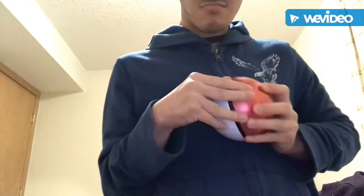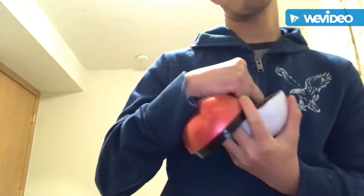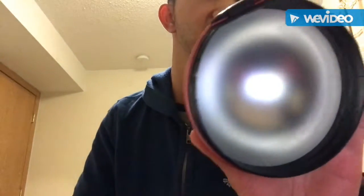Okay guys, and I got it. And I got it off. See? It's here. Here's what's inside.